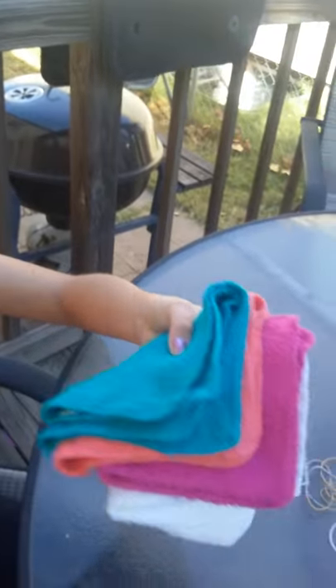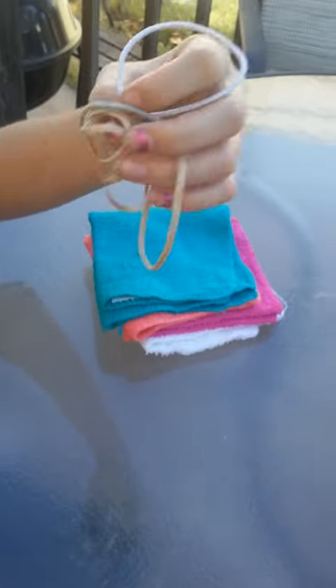Hi guys, today I'll be showing you how to make bows out of washcloths. All the materials you would need are obviously washcloths, right here, and some rubber bands or hair ties. I got two hair ties and three rubber bands.